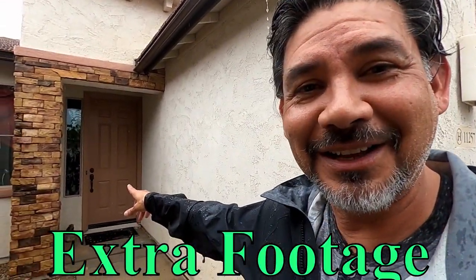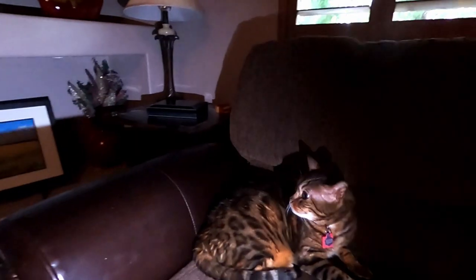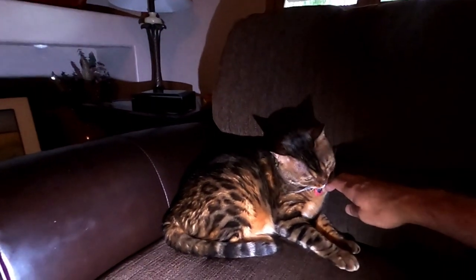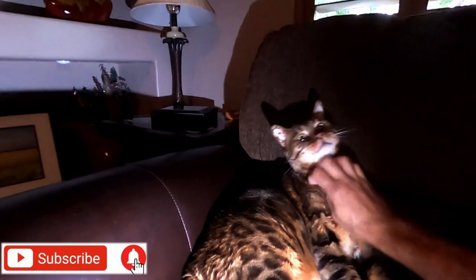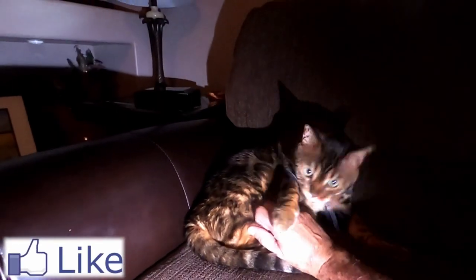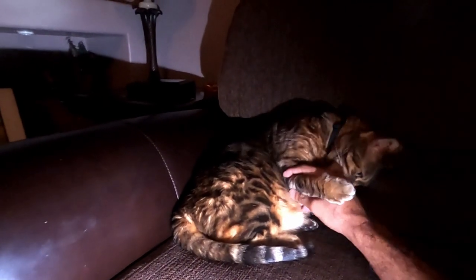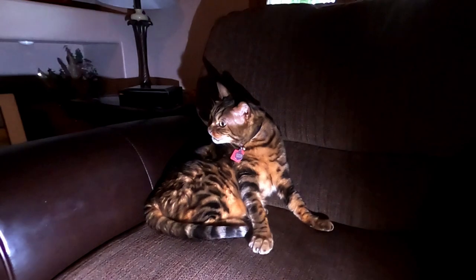My cat usually looks out the window every time I come out of the garage. Maybe I'll put him on YouTube with me — you guys will love him. He thinks he's a dog, wakes me up every morning just because he doesn't want me sleeping. Here's the cat — say hi, Haji! What are you doing, buddy? He likes to clench on me; that's because he loves his daddy.